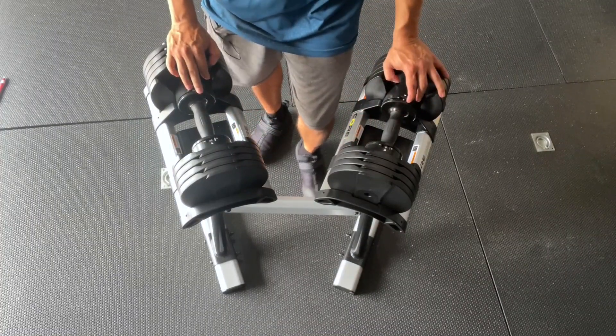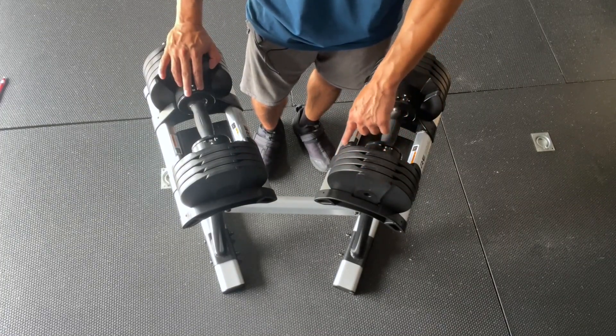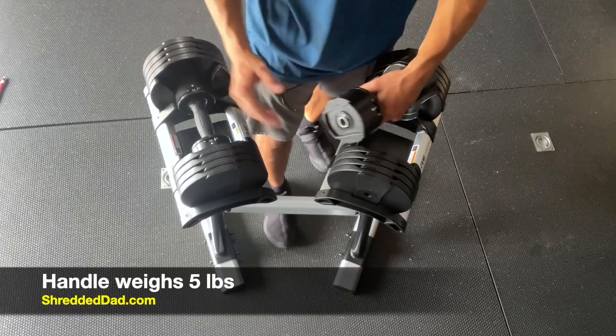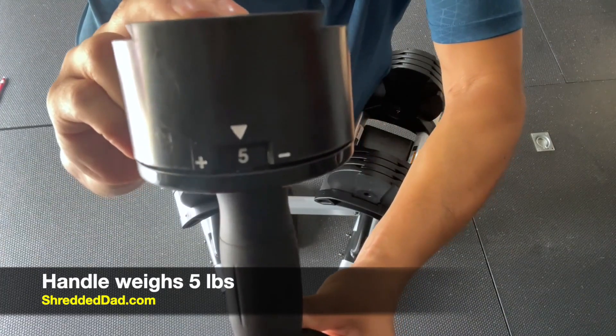When you buy these, you're going to get the adjustable dumbbells and each one comes with a cradle. The stand where I have them right now is sold separately. Each dumbbell comes with one, two, three, four, five plates and then you have the handle itself. I'm going to pull out the handle here — the handle itself is five pounds.